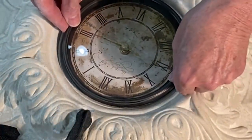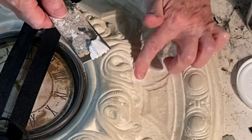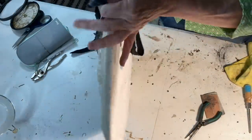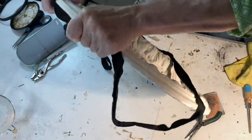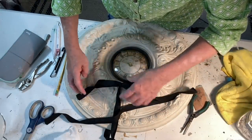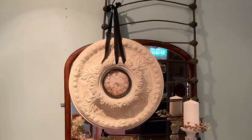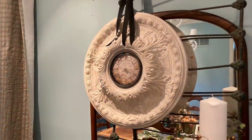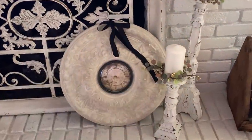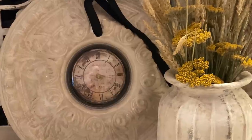There were two holes in the medallion, presumably screw holes. I filled one of them with spackling and then smoothed it out with my finger. I made sure that the second hole lined up with the 12 on the clock face, and I ran some heavy ribbon through that hole so that the medallion could be hung from the wall. I haven't decided if I'm keeping this or selling it. I had originally thought that I would put it on my mantle but it is so heavy that I just don't want to risk it falling off and breaking.